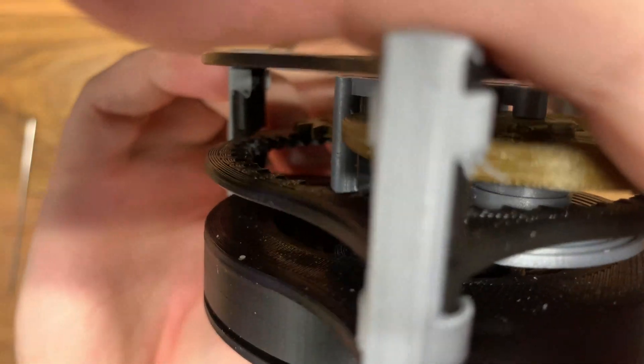But for now I need to go in and put that spring in because it's messing it up — it's riding around.